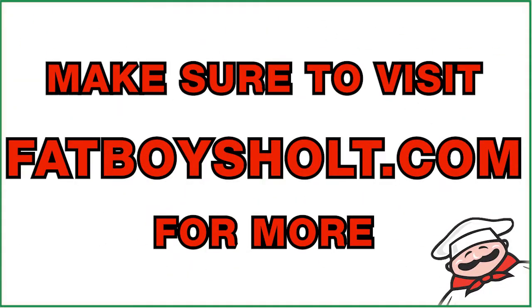Don't forget, you can download our directions at home from our website for making pizzas at home. Go to fatboysholt.com.